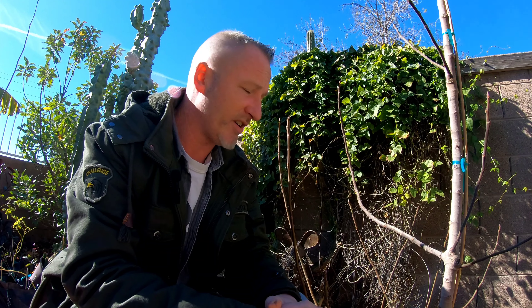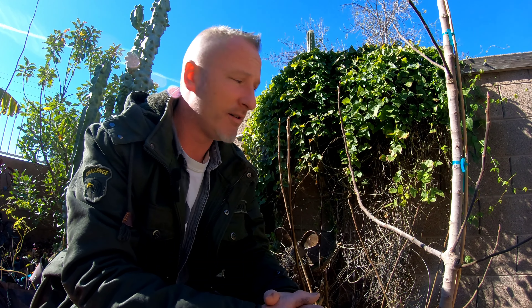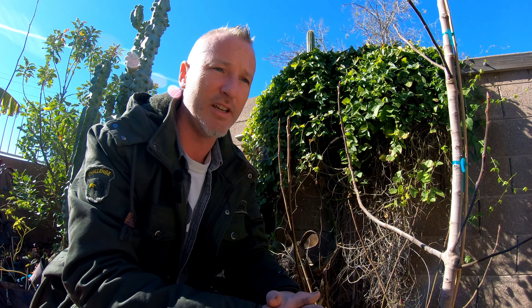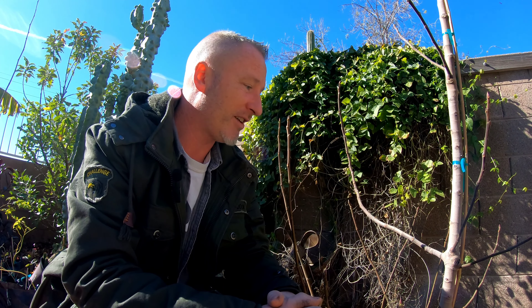Basically, you're rooting a cutting that's still attached to the tree. This method works on any tree — fig, mulberry, stone fruit, oak, it doesn't matter. It can be done any time of year. Right now it's the middle of January and our grow season starts in early March, so this air layer probably won't put out roots until mid to late March. It'll be stuck on here at least that long, so think ahead — if you don't want a pod clamped on with no leaves on the tree, you might want to wait until spring.